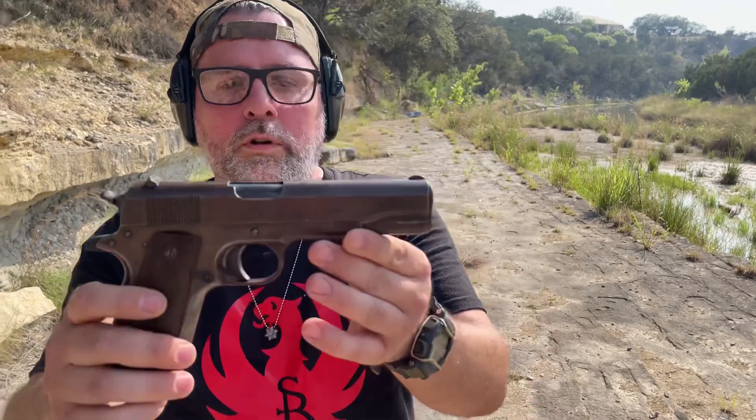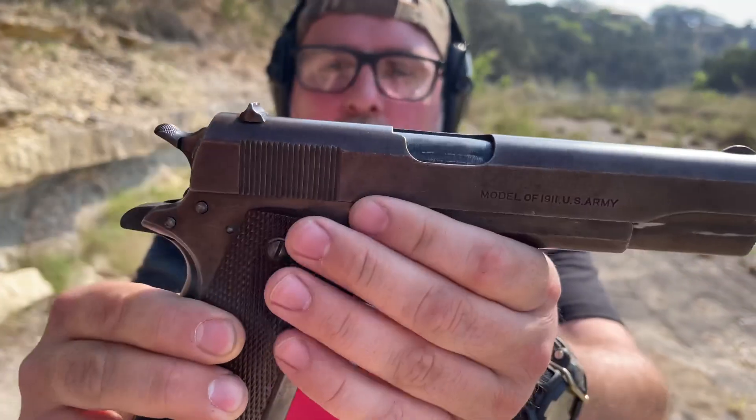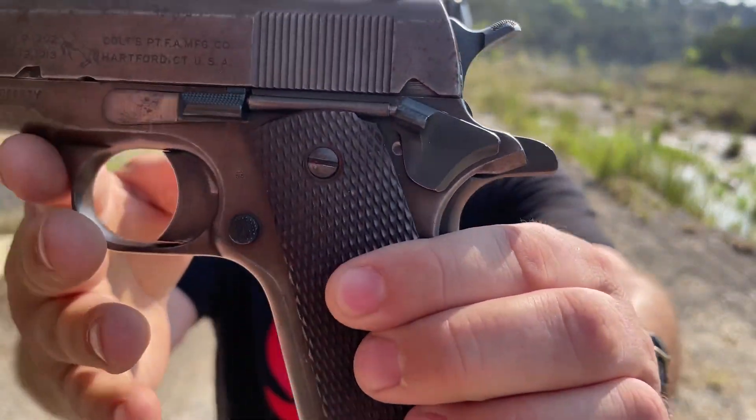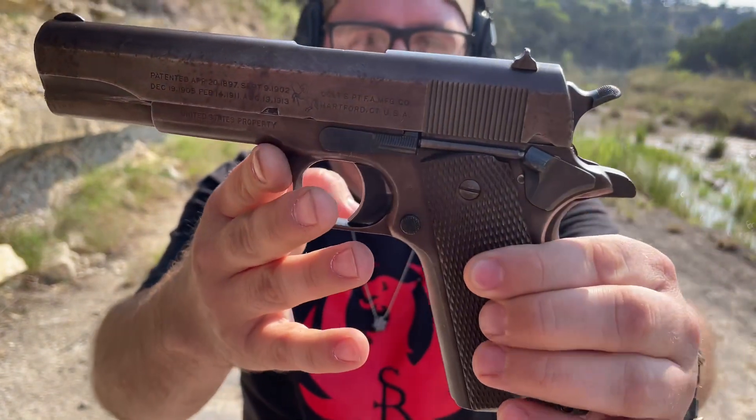Colt 1911. This is a World War I Colt. It does have a World War II barrel. It's got an A1 grip safety, and of course it's got the A1 grips. You can see the markings on it there — .45, of course.